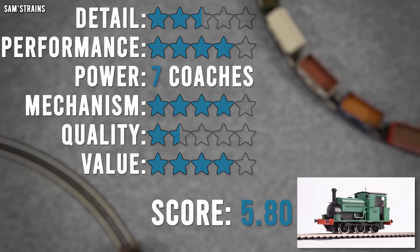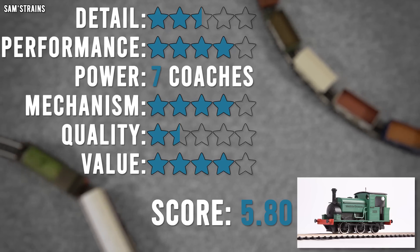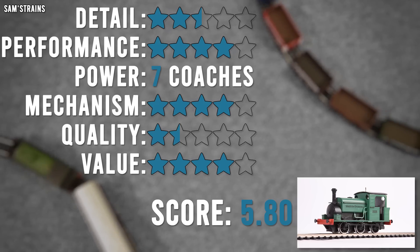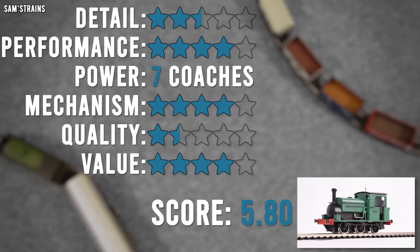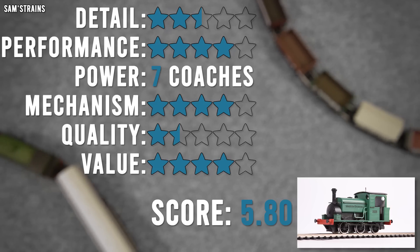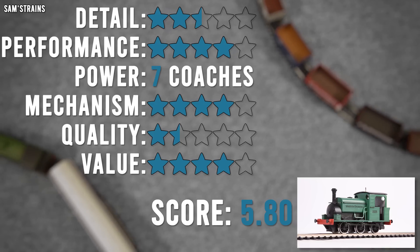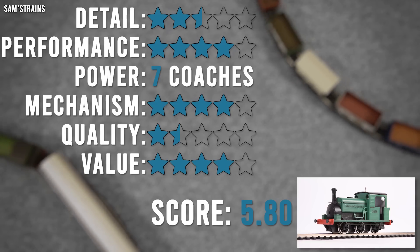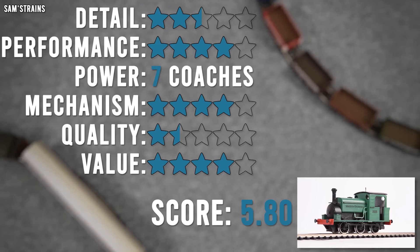For performance, I've given four stars — I think this might be my most generous category. It is a good crawler, very reliable, it doesn't cut out, it doesn't derail, it handles all the curves, and it's consistent in its speed. I can't give it five stars because it wobbles a little bit and it's not quite as smooth as some other locos — and in reverse it's a bit noisier as well. So there's still some work to do, but overall I think that's probably its strongest area. The pulling power is really bad — 0.04 Newtons, about seven coaches — but it's probably enough for it to do a realistic job of what it was designed to do in real life.